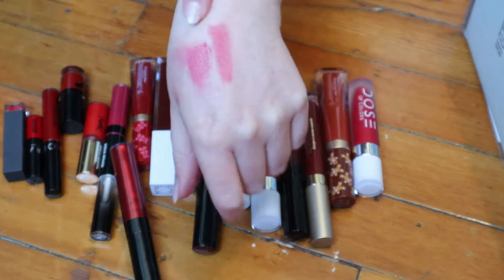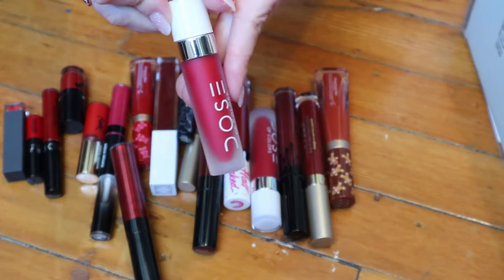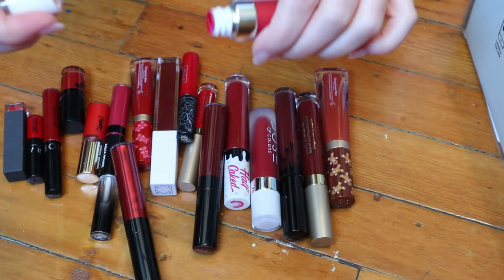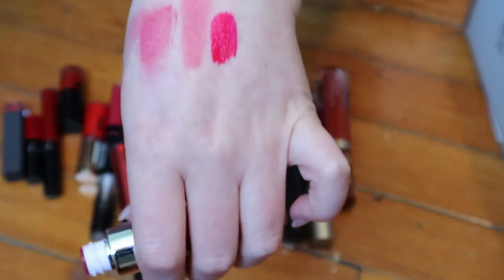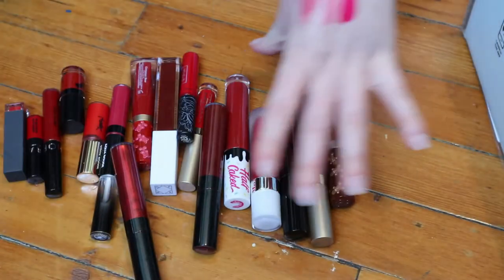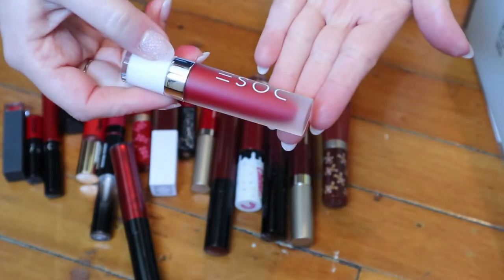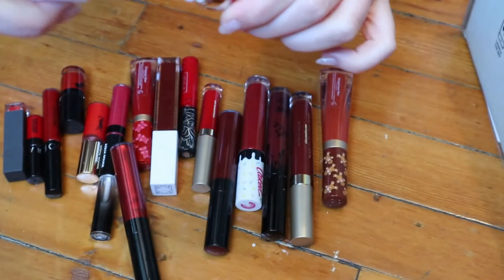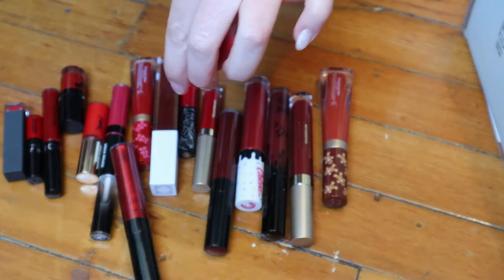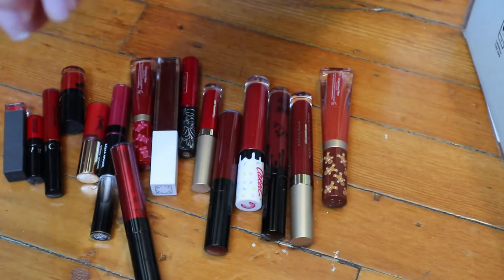That wasn't what I was expecting from the Bare Minerals one — I thought it was going to be a liquid liquid lipstick. This one from Dose of Colors is called Kiss of Fire, and it looks like my kind of red: a very bright, blue-toned red. I really like this one, so I'm keeping it for sure. I also have Date Night from Dose of Colors, which came in a Boxycharm a month later — it's a deeper red. I love how this one feels too, so I'm keeping that.